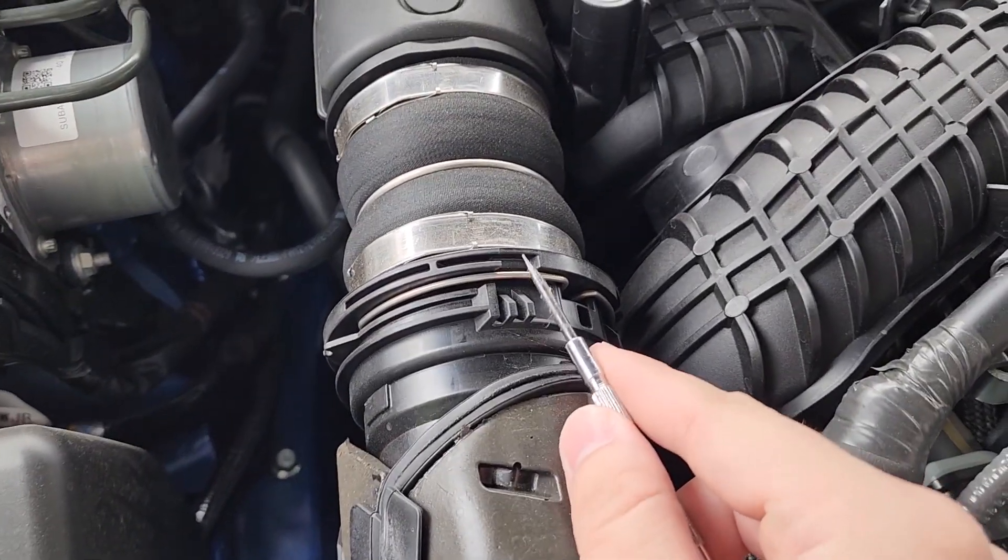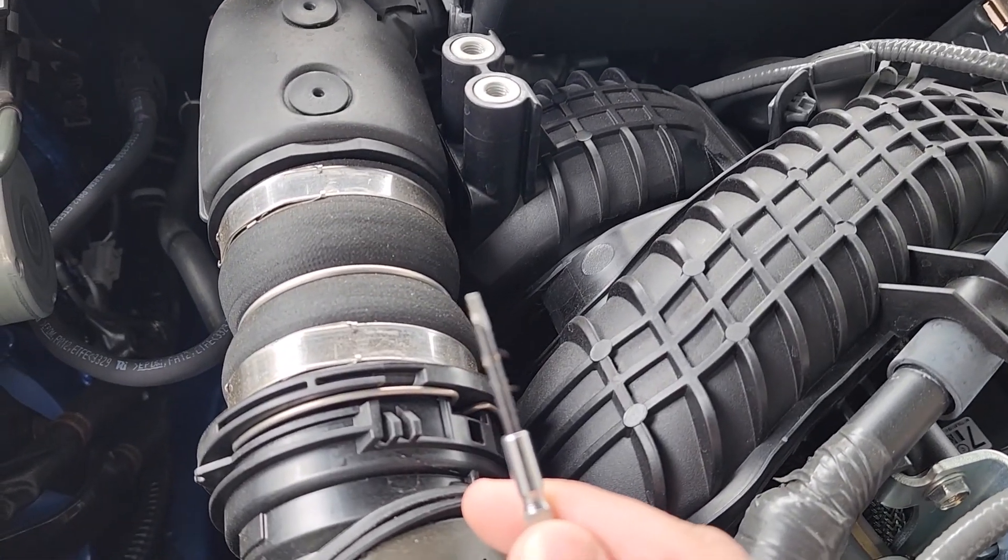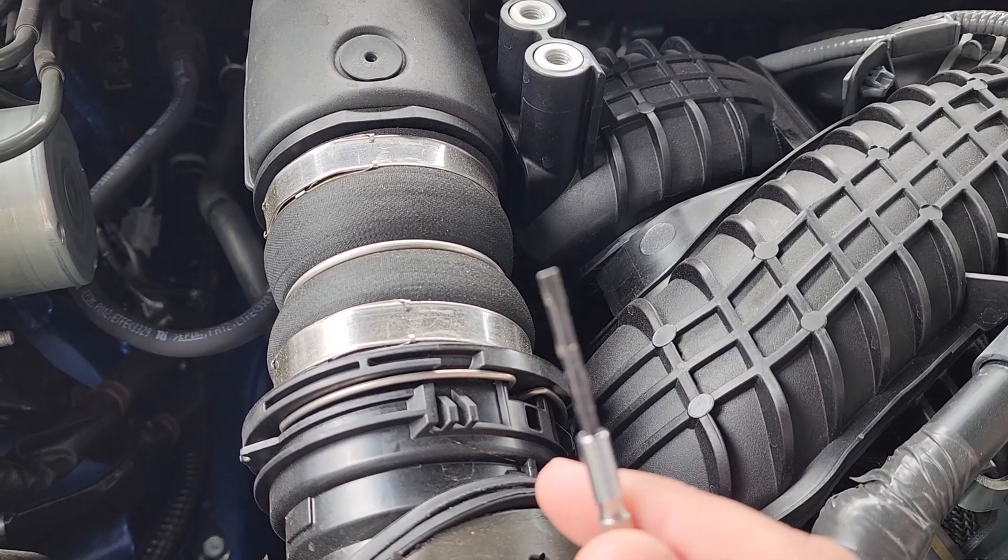Next we'll carefully pop out this retainer clip here before we can fully take out the intercooler. You can use something small like a pick or flathead, or what-have-you.